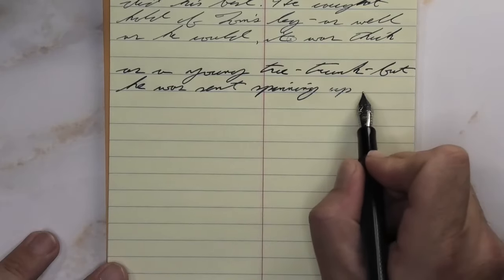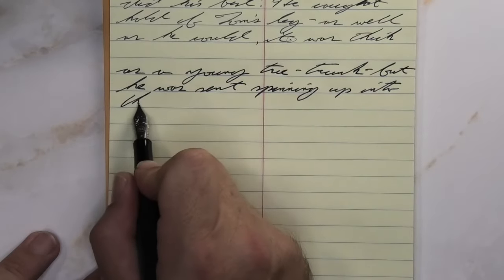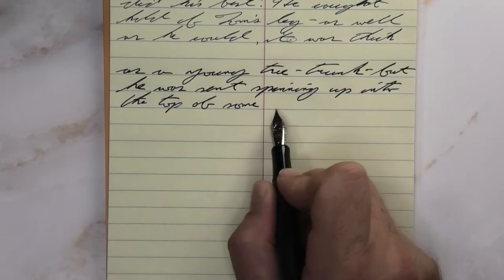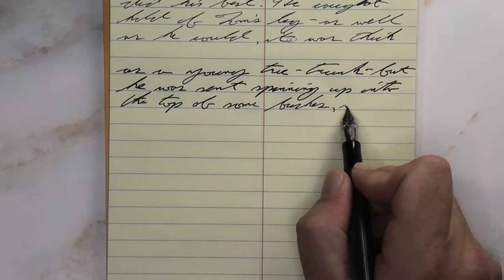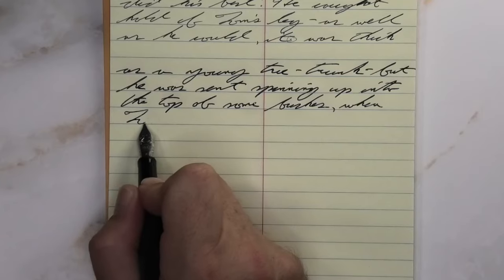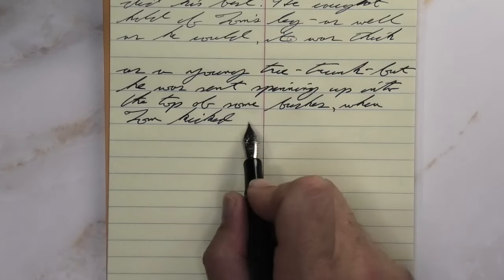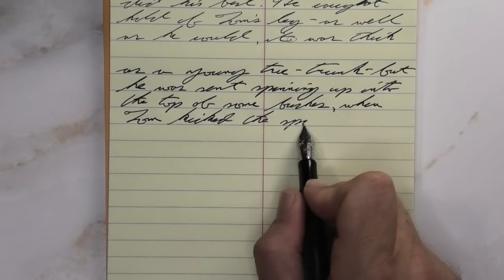Looking at the medium nib, it's a little darker than with the extra fine and a little darker than on the Clairefontaine. No feathering, no spread, no shading. Absolutely so beautiful and dark. It gets to that point where you wonder: is this a purple-black or is this a purple? And right there is where I think it's at its best, that ambiguous spot between the two.